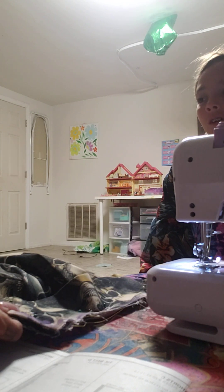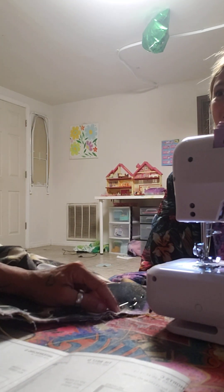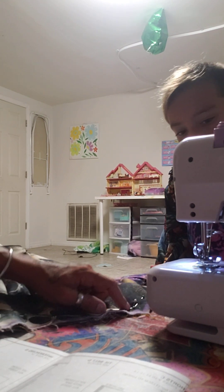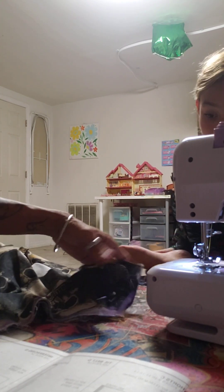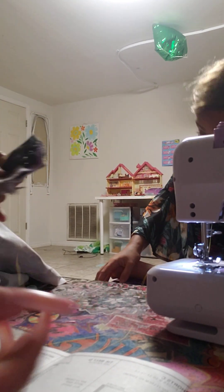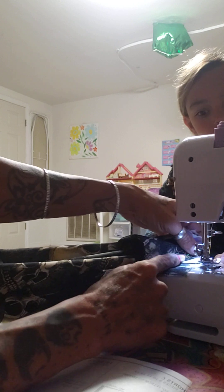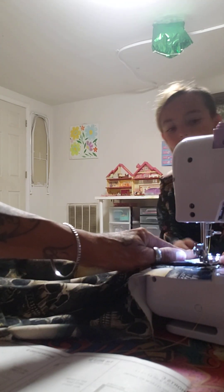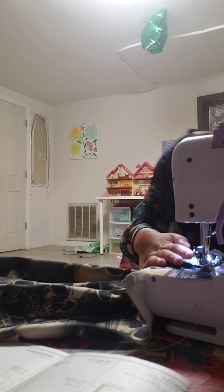Oh, I bumped my elbow into my coffee — that could have gone really bad! When you come all the way down you'll get to this point. Leave the needle in, pick the foot up, then turn. Go down and stop right here — forward and back. Make sure as you're doing it you pull everything underneath out of the way. You start right here on this side, just at the edge.